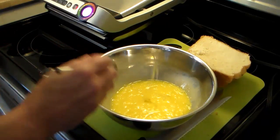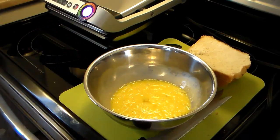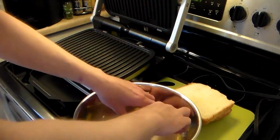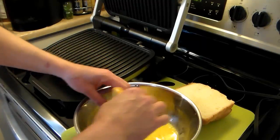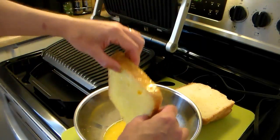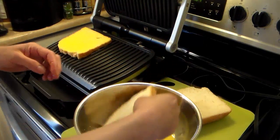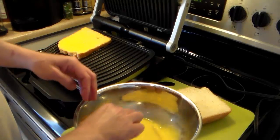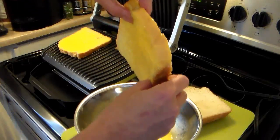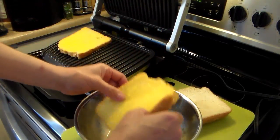Now that I have my eggs scrambled, I'm going to dip my bread and get it on the OptiGrill. This is the first time I've ever made French toast on the OptiGrill, so I hope everything turns out right. I'm just assuming it's going to go on the sandwich setting. I'm going to put two slices of bread on here at a time and this shouldn't take long at all. These are really big pieces of bread so one should be enough per person, per serving.